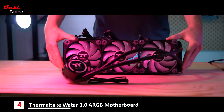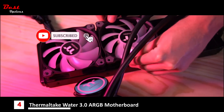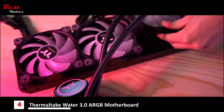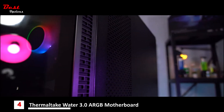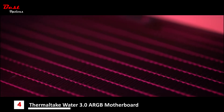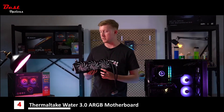Today we've actually got the Water 3.0 360 edition. It has three 120mm pure ARGB fans. These are specifically designed to be static pressure, which means they pull in air from outside the case through thinner gaps and draw it through the radiator itself, cooling the liquid inside — making it much more efficient in tighter, smaller chassis.